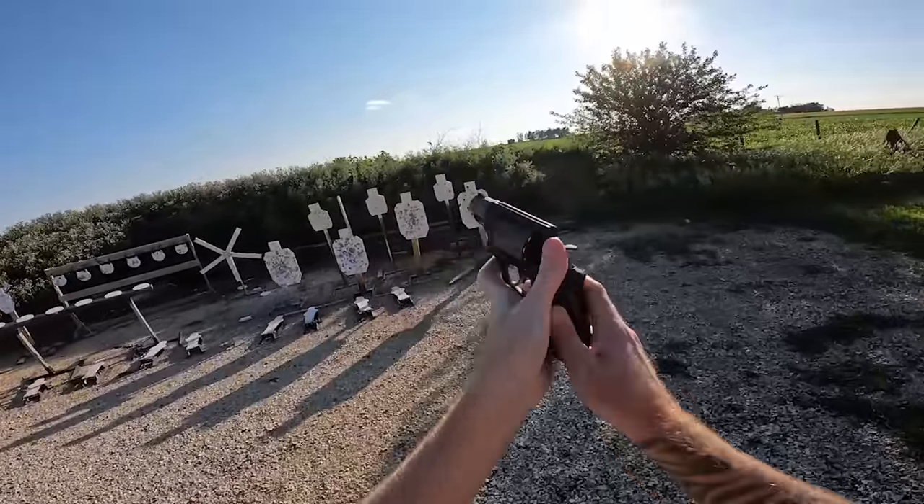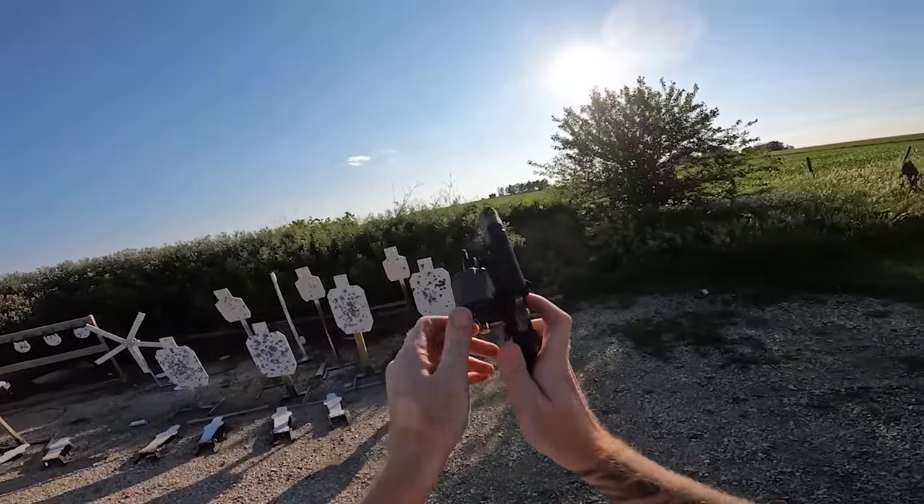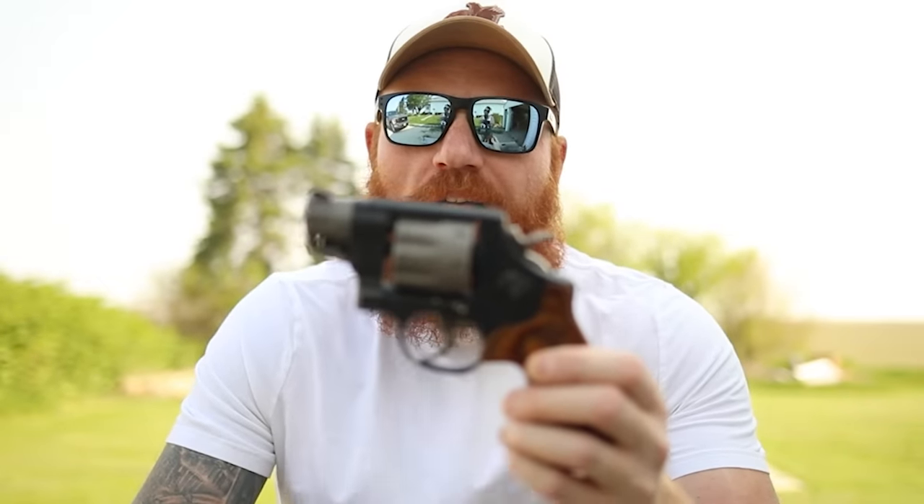So home defense and concealed carry are solid use cases. As for hunting, I would probably get a six or eight-inch barrel to really take advantage of the 357 Magnum ballistics. You could probably hunt small game with this. For bear defense, I'd probably get something bigger to get more velocity out of that 357 cartridge.